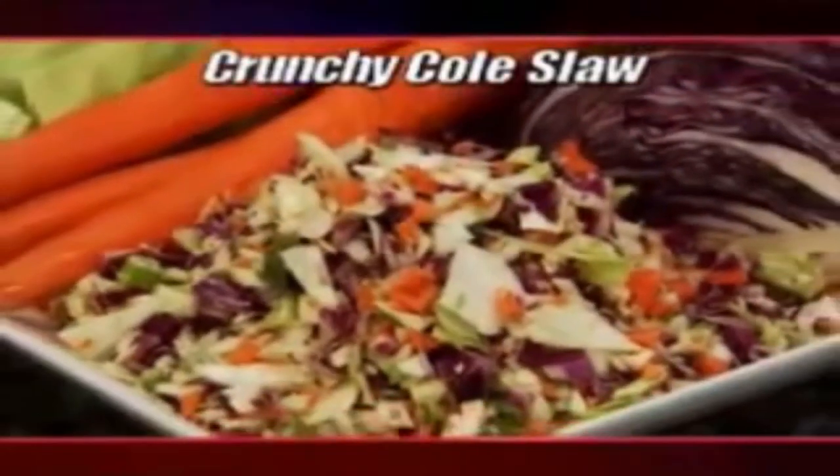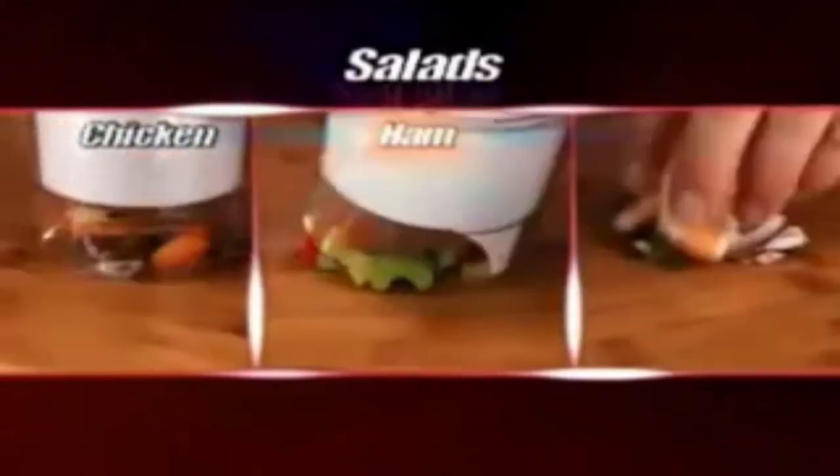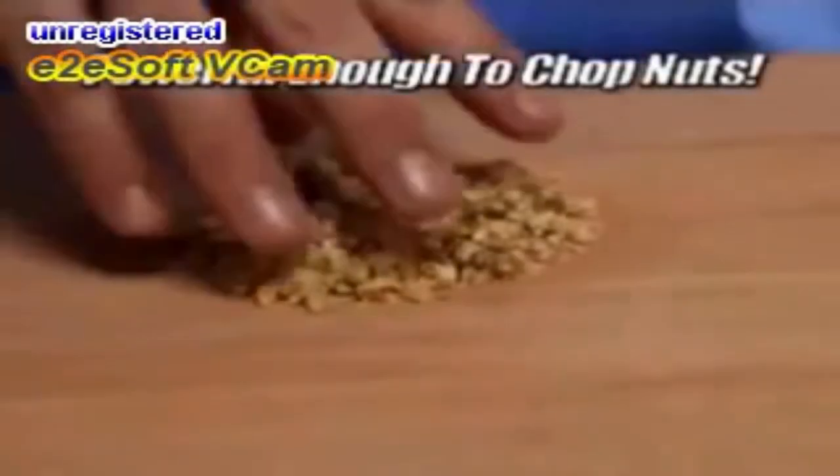If you like salad, put all your ingredients in at the same time. Chicken salad is all done with just a few taps. It has the power to chop nuts,